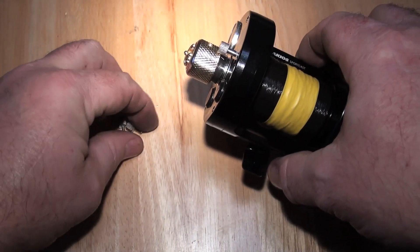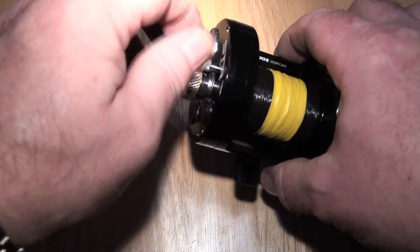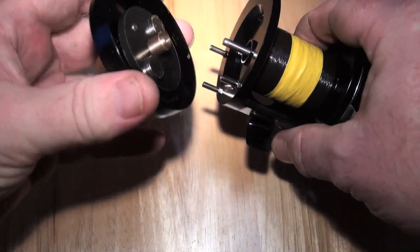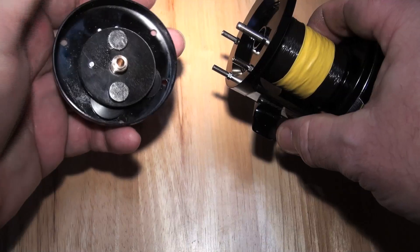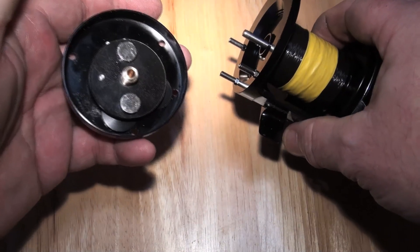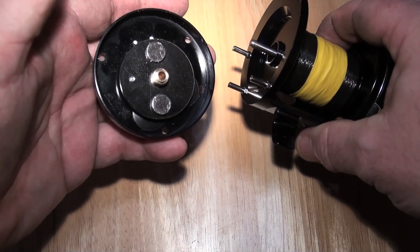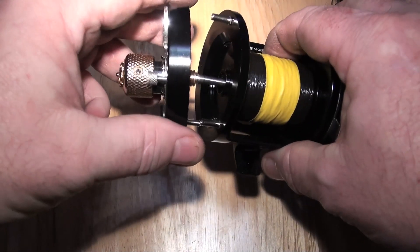This is the Extreme — not the Titanium or Titanium Carbon Extreme, just the Extreme — for fishing. Two dirty great big magnets in there, which are 10mm by 5mm N52s.